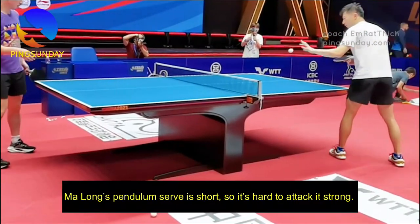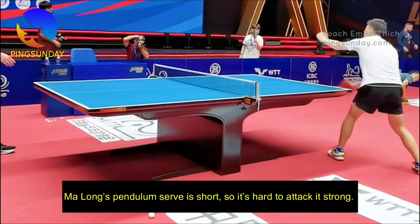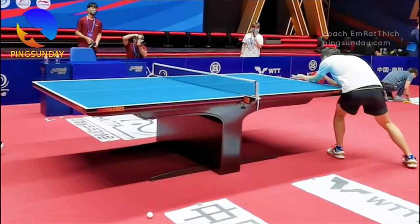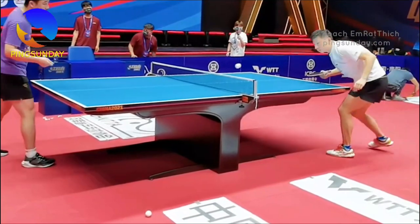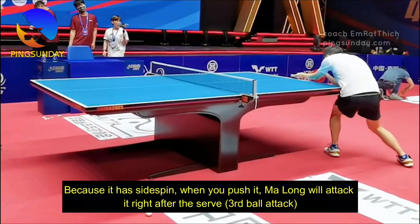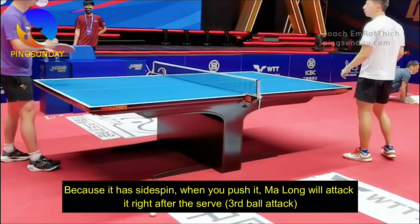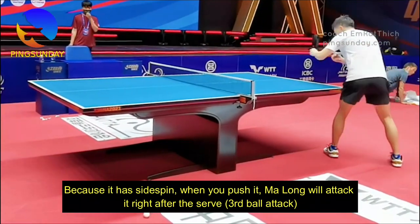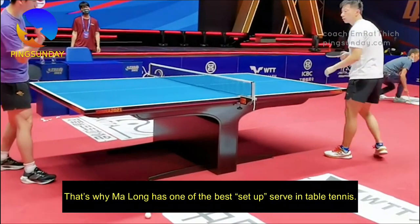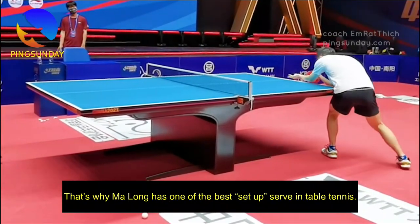Ma Long's pendulum serve is short, so it is hard to attack it strongly. Because it has side spin, when you push it, Ma Long will attack it right after the serve — third ball attack. That is why Ma Long has one of the best setup serves in table tennis.